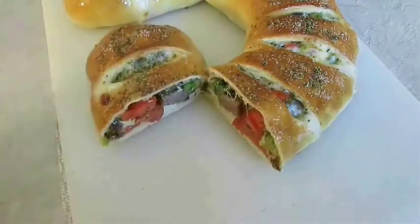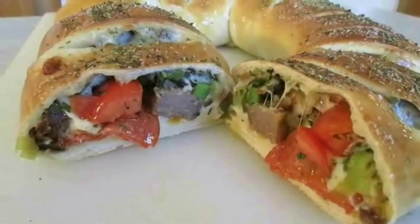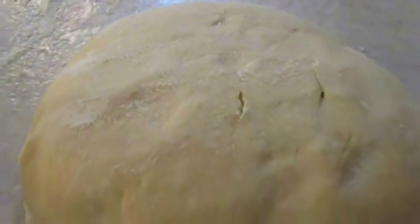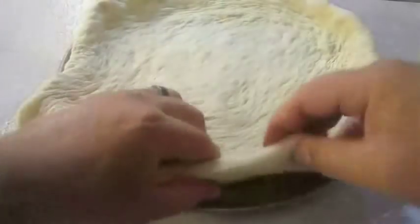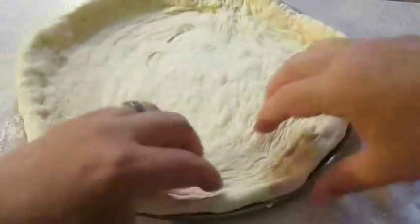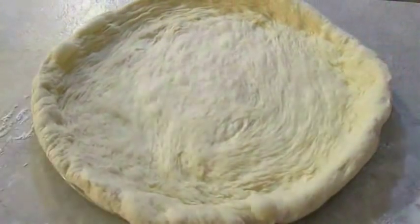All of these recipes are included at the end of this video and in the description below. And there you have it — pizza dough, right here in the Poor Man's Gourmet Kitchen. Thank you for watching, and be sure to stop by poormansgourmetkitchen.com for more recipes and exact ingredients.